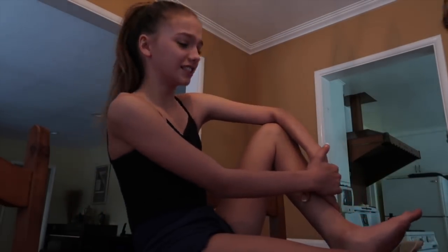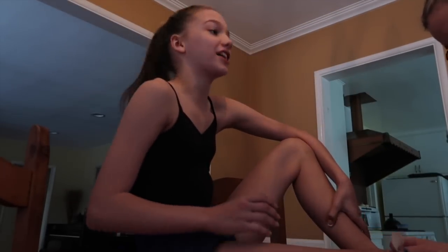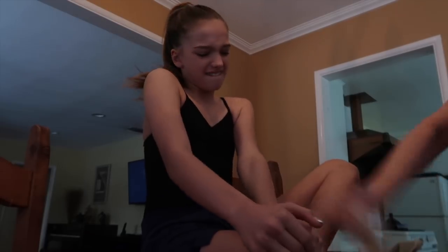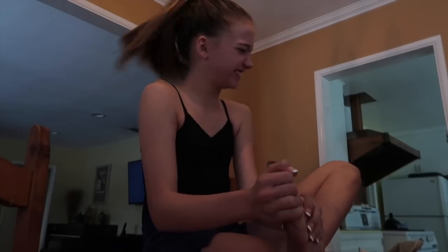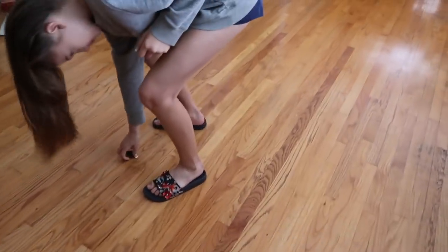That hurt! Fast! Oh gosh, this is so painful. So let's see the lusciously waxed legs.